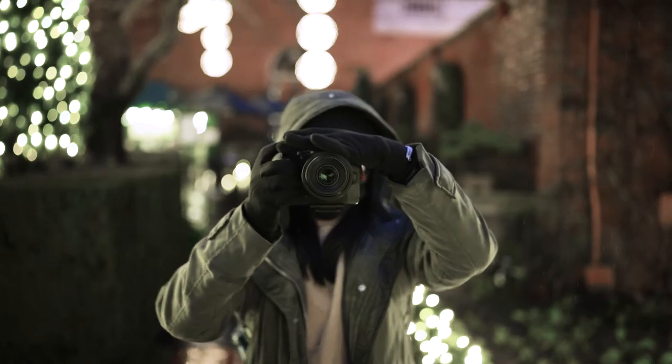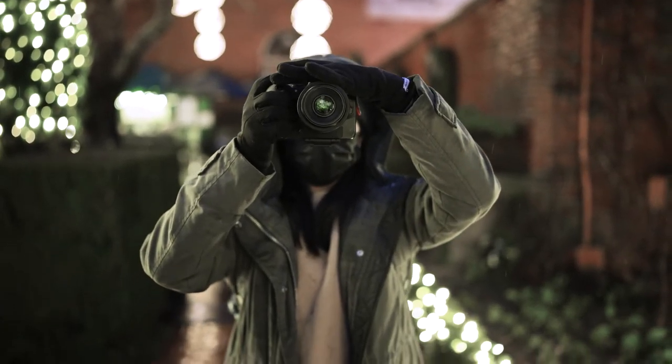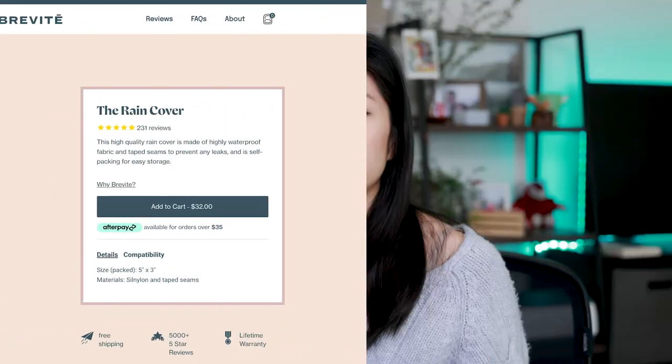Even though it is weather resistant and I've personally tested this a few times, I did get a rain cover for it just in case in the future. One thing I didn't know about these backpacks is that they are actually machine washable, so maybe I'll try that out next time and let you guys know how that goes.